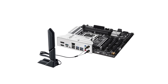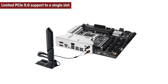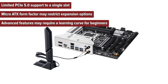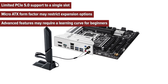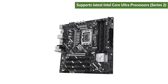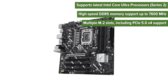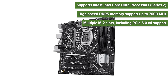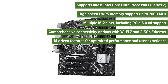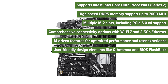Cons: Limited PCIe 5.0 support to a single slot, Micro ATX form factor may restrict expansion options, advanced features may require a learning curve for beginners. Pros: Supports latest Intel Core Ultra processors, high-speed DDR5 memory support up to 7,600 MHz, multiple M.2 slots including PCIe 5.0x4 support, comprehensive connectivity options with Wi-Fi 7 and 2.5GB Ethernet, AI-driven features for optimized performance and user experience, user-friendly design elements like Q-Antenna and BIOS Flashback.